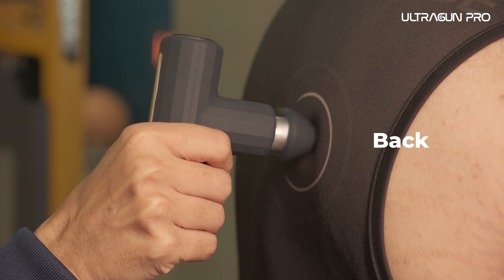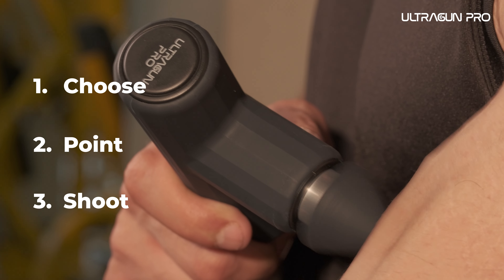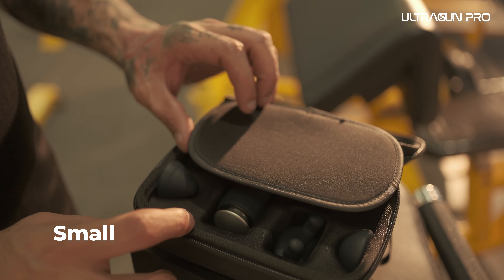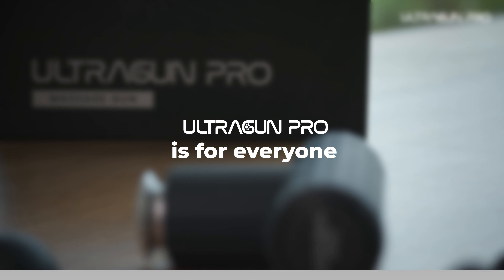Be it your back, neck, or foot — just choose, point and shoot. Small, premium, and powerful, UltraGun Pro is for everyone. Get yours today.